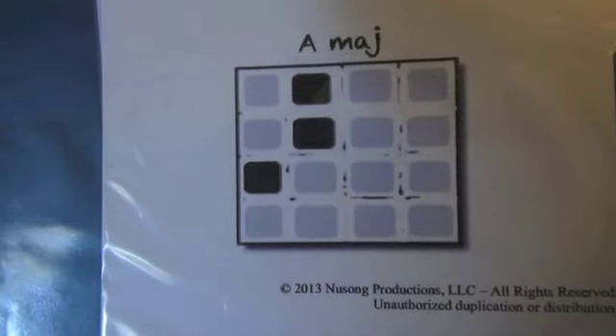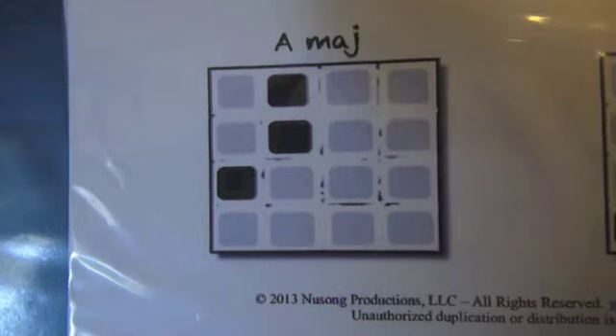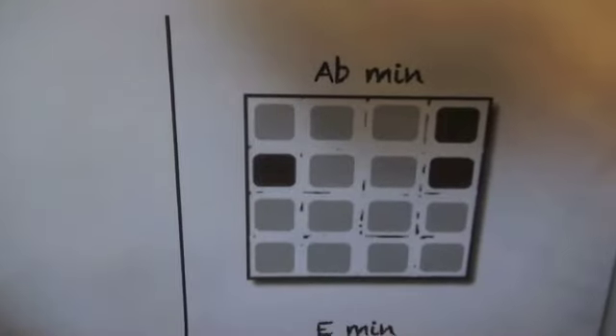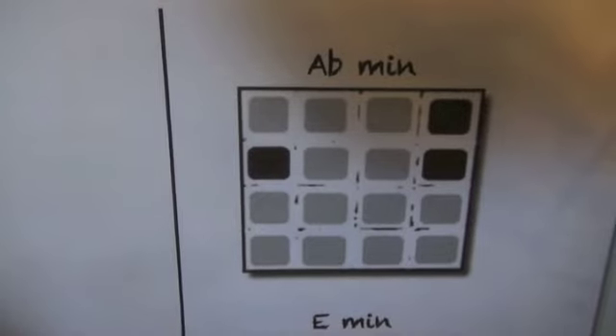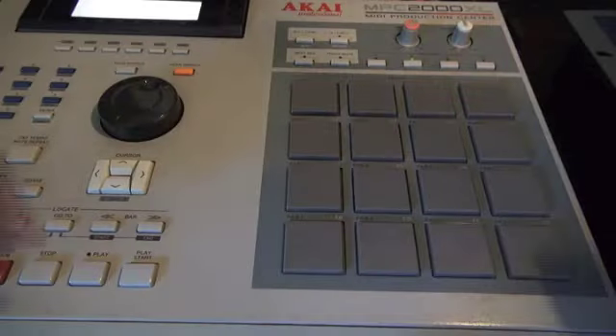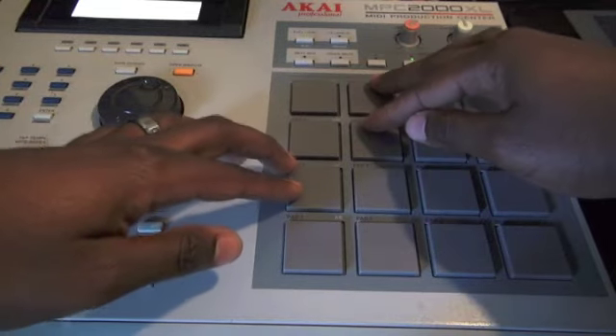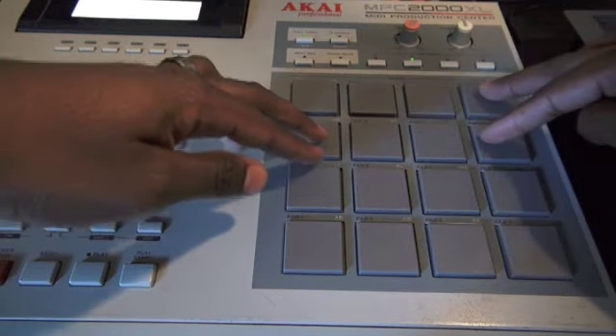I just found A major. Now the next chord I want to find is A flat minor — just found A flat minor. So these are the chords I found that I'm going to use together. We got A major and now we got A flat minor.